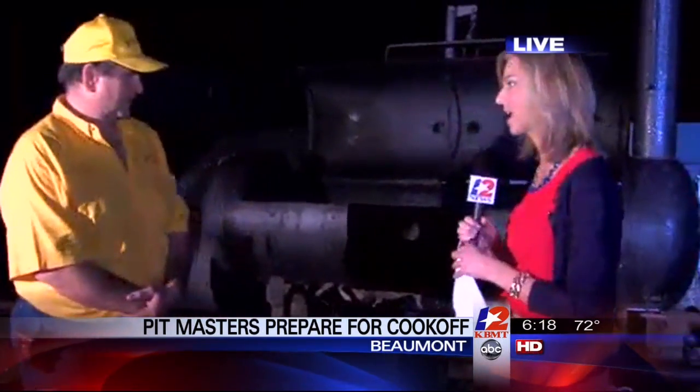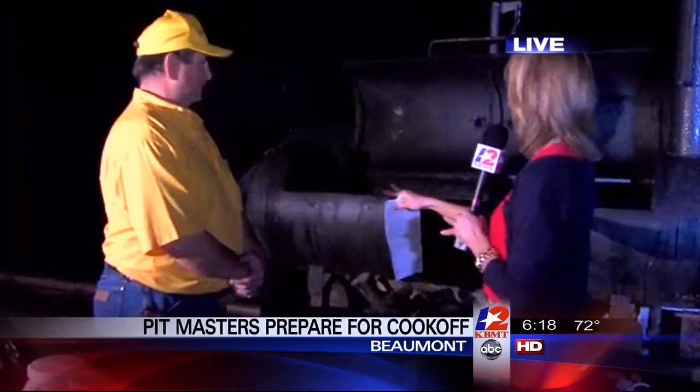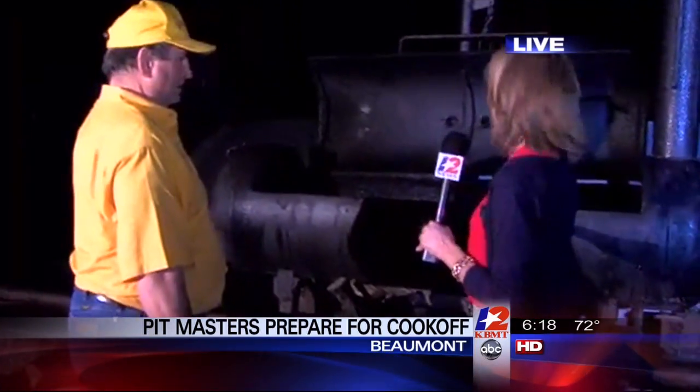A lot of the pit masters have rolled in, kind of finding their spot for their pits, getting all ready to go. And I'm with one of them today, Paul Goodwin — he'll be competing. Now you're kind of getting your space set up here. I see your pit here. Kind of describe the logistics of this bad boy.